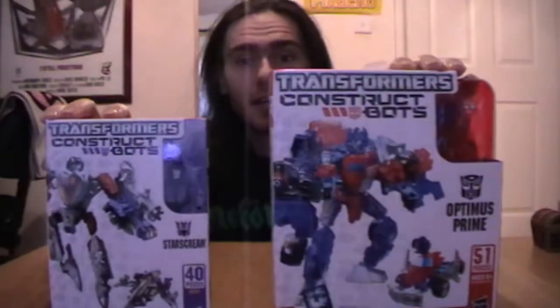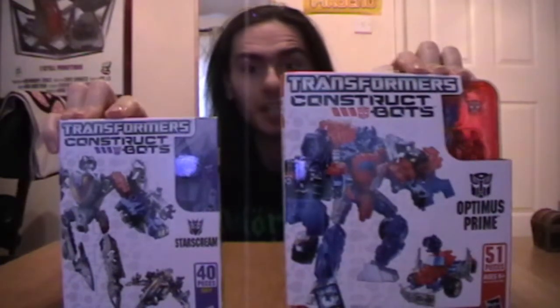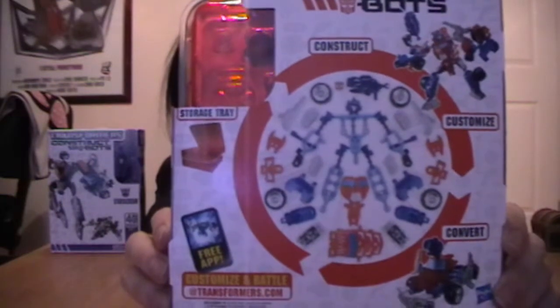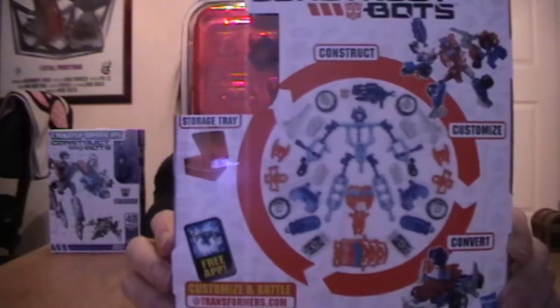Hey everybody, I'm back with another rocket vlog for this week. I thought I'd have a look at a couple of cool things I got in the mail a few weeks ago as a late Christmas present from my friends from the United States, Connie and Ilya. They are Transformers Construct Bots. If you've never seen one before, basically it's a plastic exoskeleton and you have to attach all the pieces to the skeleton to make up the Transformer in question.